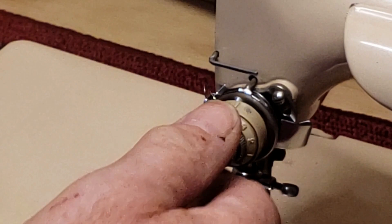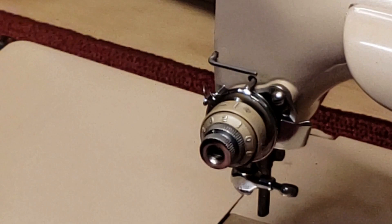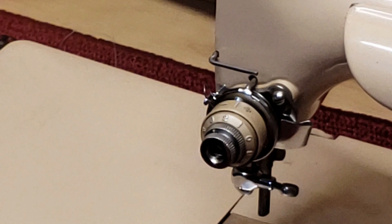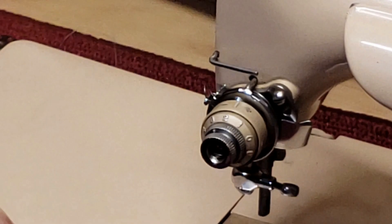If you have not yet taken apart your tension assembly, before you start, take some good clear pictures from the sides and try to get a good picture of how the different parts go together before you get into it. And as you take your pieces off, lay them out in sequence, and then take a picture of that once you have them all laid out. It'll really help you stay oriented as to the sequence that they go on and which way the parts face.